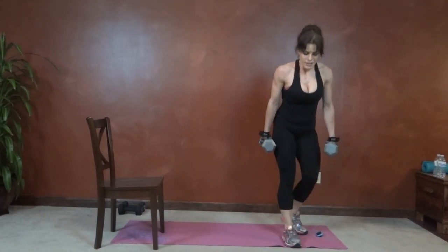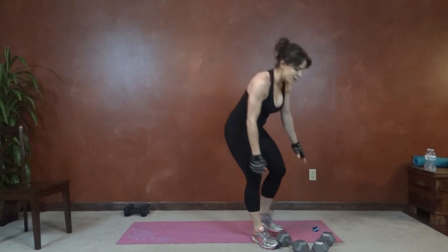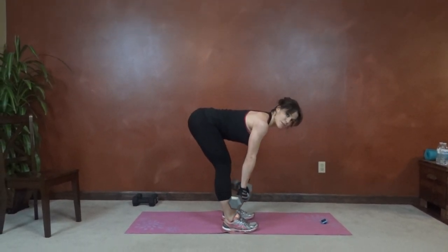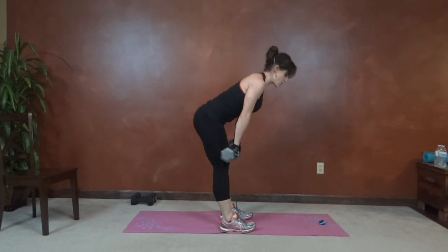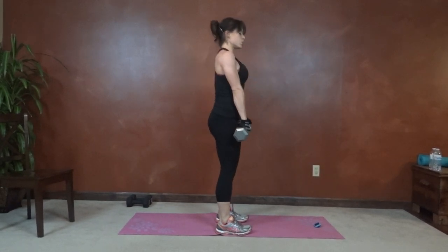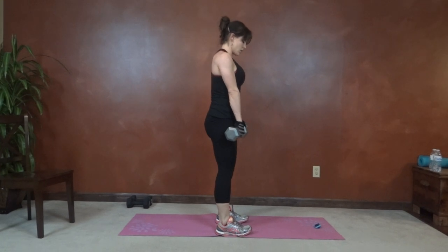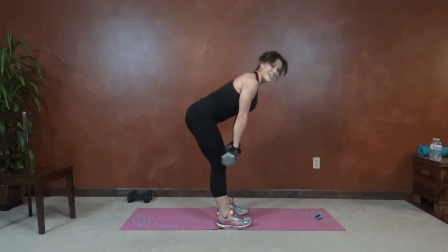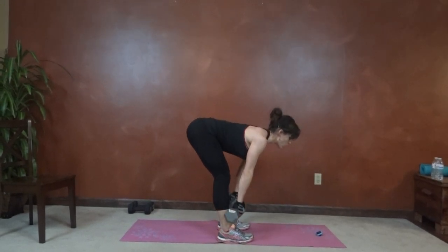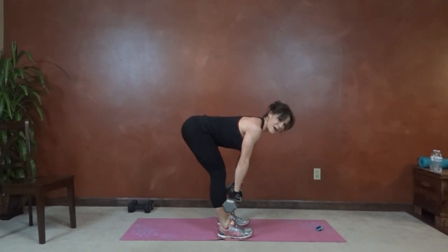Next we have Romanian deadlift. Weights in both hands, back stays straight throughout the movement, core tight, weights stay close to your body, hips press backwards, lift and squeeze. Less than 20 seconds left. Press that butt backwards, back straight, lift.